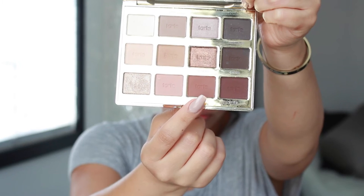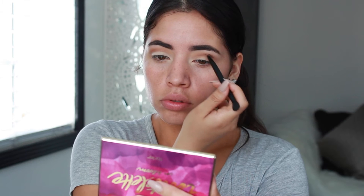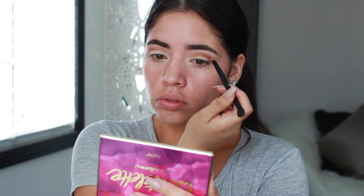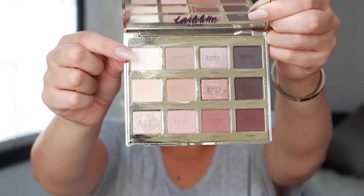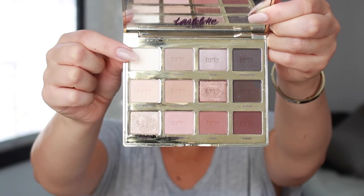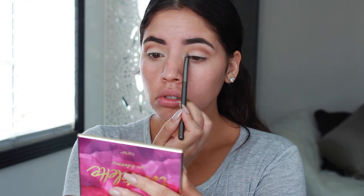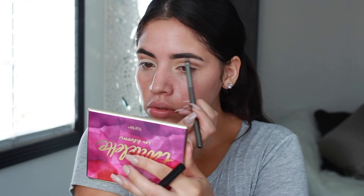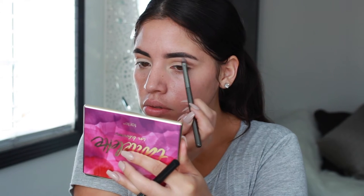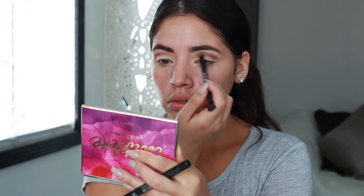I went in with the color Rebel to add more depth into my eye and placed it only in the outer corner. To clean up my lid, I went in with the color Charmer on my lid and brow bone. Then I went back with the color Rebel and just popped it in the outer corner.